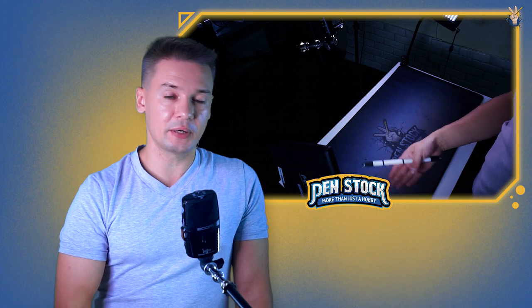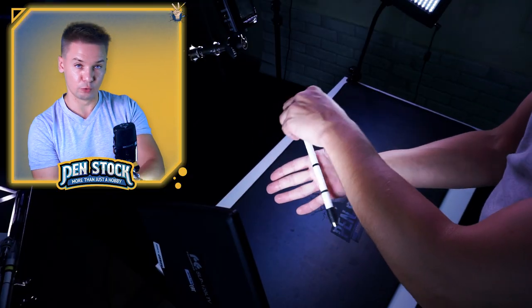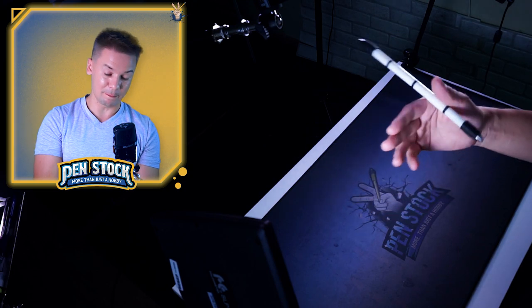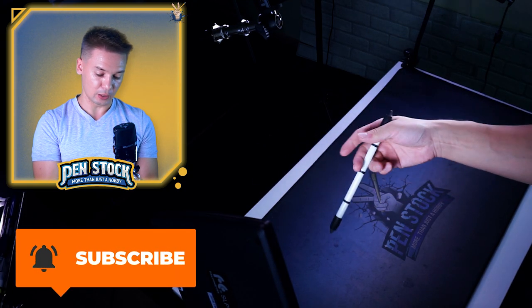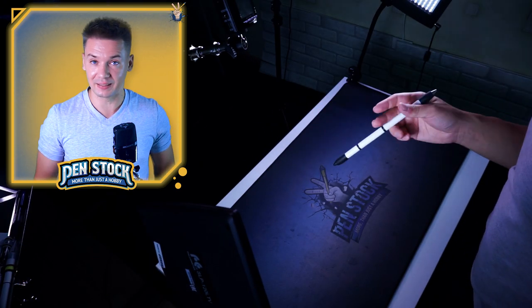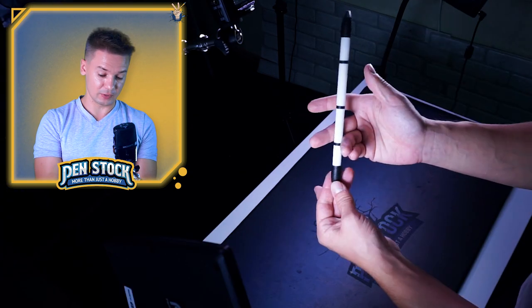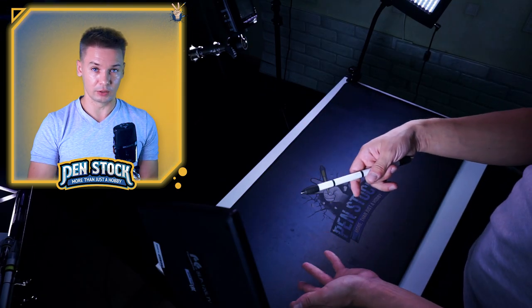First, we do Fingerless Thumb Around to Palm Spin Reverse. Once your pen makes one full rotation, you need to be able to stop it at the position where you hold it between the middle and bent ring finger. Have a look — you will need to hold the pen closer to one of its caps, because this is how we do Neo and other back tricks. If you stop it with your hand lower than that, you will not be able to continue the appropriate trick.